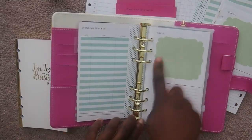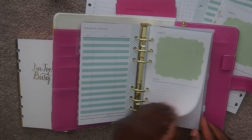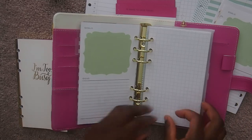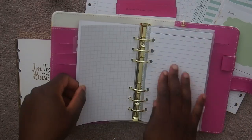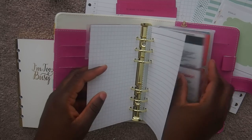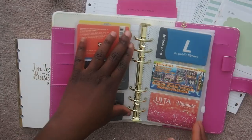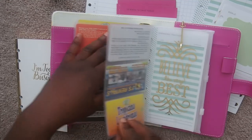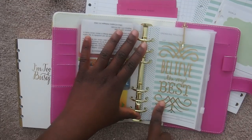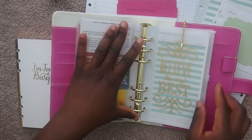This one says 'Goals and Ideas.' Then I added graphing paper for notes and lined paper for notes as well. Behind this I have cards. Then there's the last insert that came with the pack, and I'm using this as a bookmark.